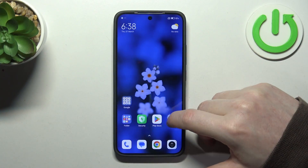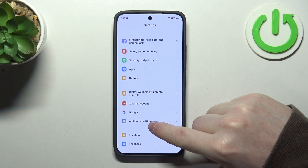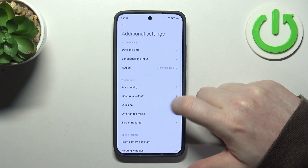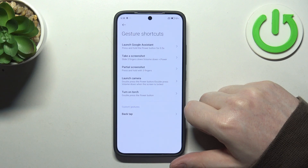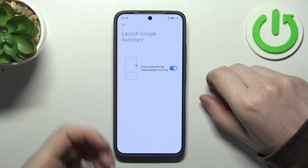To do this, first we'll need to open our settings. Inside, scroll down and at the bottom you should find additional settings. Then there's gesture shortcuts, and here the first option is to launch Google Assistant by holding the power button for half a second.